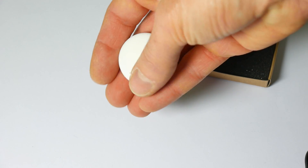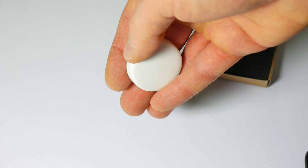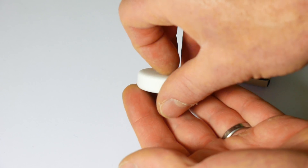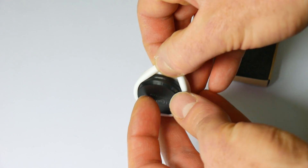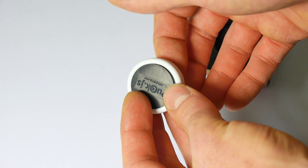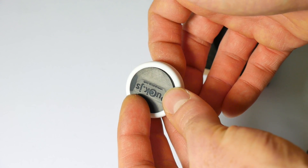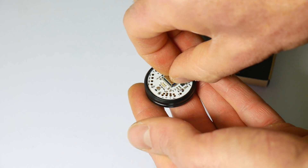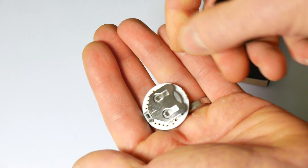On the front it's just a completely clear silicon case, so you can customise these if you want — you could put a logo on there or something. Then to get at the battery, which is in here but not connected for transit, you just peel it back and you can now just lift out or tip out the puck.